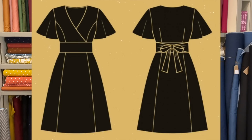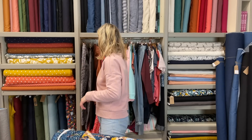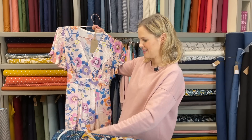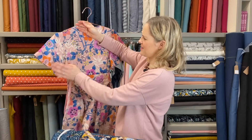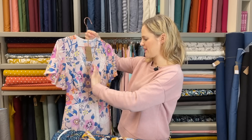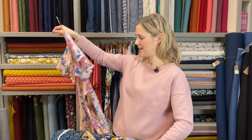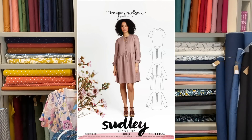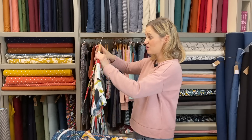I wanted to highlight a few key patterns that would be really good for these prints. The first one is the Deer and Doe Magnolia dress, which I think was in the first year of kits. The sample has faded a bit from being in our window display, and we originally used a custom print Liberty — this Liberty print was printed especially for us. It's a really lovely dress with an invisible zip at the side, gorgeous fluttery sleeves, and a full wrap at the front with a tie at the back. The Megan Nielsen Sudley is another super versatile dress, and in the kit video I also show you how to make it into a maxi or midi dress.